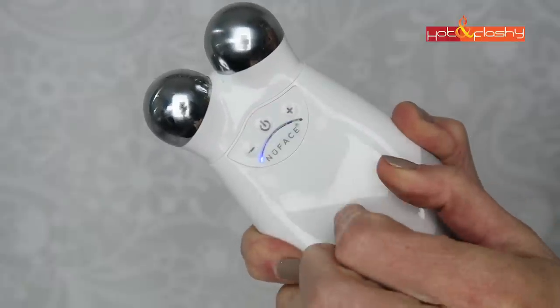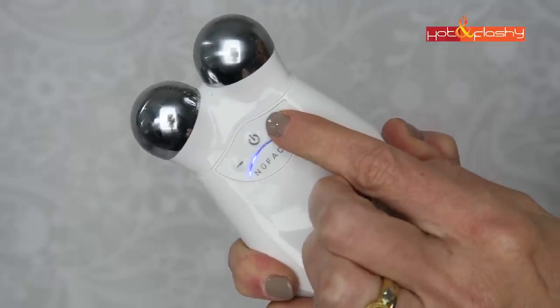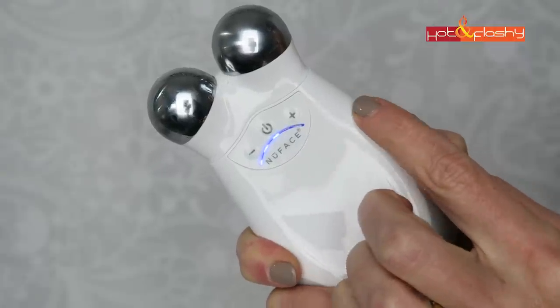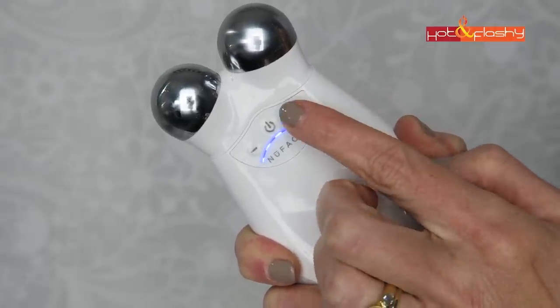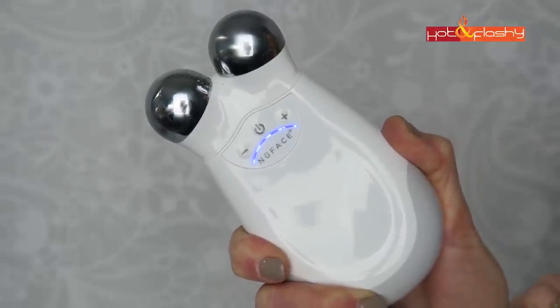The NuFace Trinity has five different power settings. The lowest is level 1 which delivers 70 microamps, level 2 is 145, level 3 is 200, level 4 is 270, and level 5 is 335 microamps.